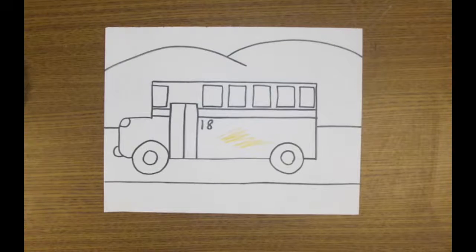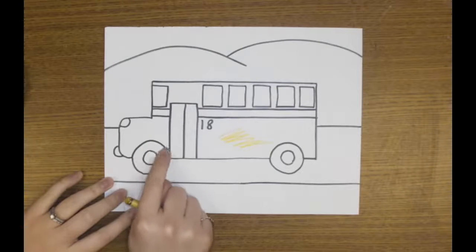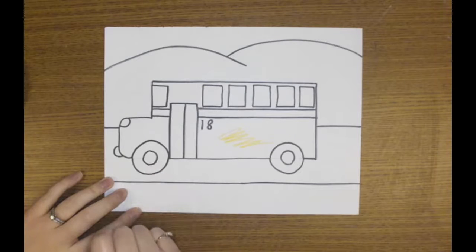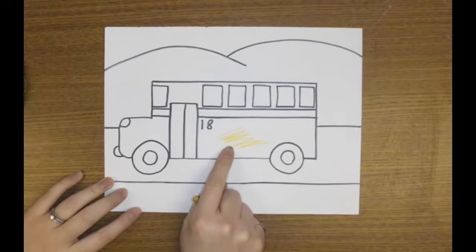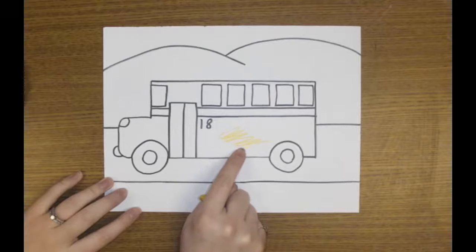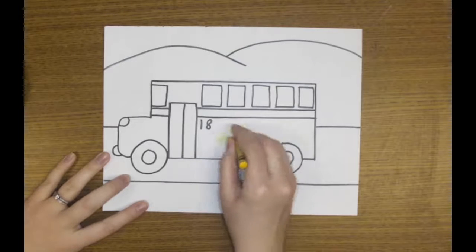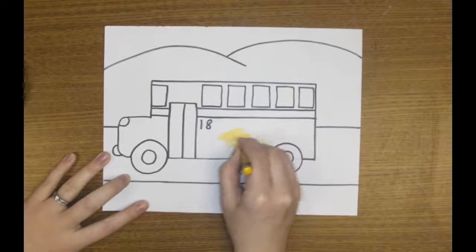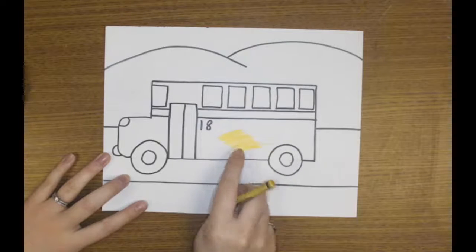It's time to add some color to our bus. We have outlined it, covering up all the pencil with our Sharpie, and we've erased any pencil lines that were once there, and now we're on to coloring. But I don't want to see coloring that looks like a scribble. There's a lot of white paper showing in between those yellow lines. Instead, when I'm using my crayon, I'm coloring back and forth right next to where I colored before. That way, I don't see any white paper showing.